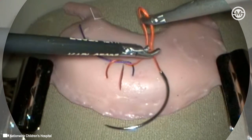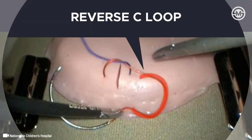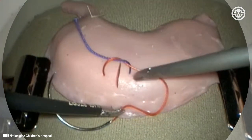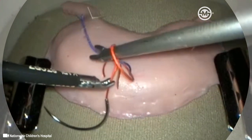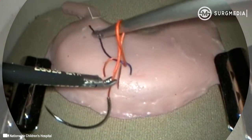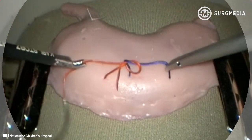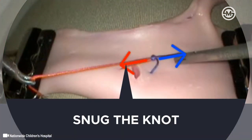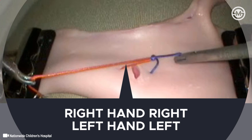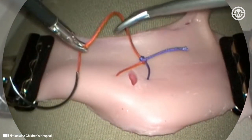The first throw is completed by bringing the right hand to the right and the left hand to the left. The left and right hands are then used together to form the reverse C loop, a mirror image of the first loop. Again, the free instrument passes in front of the reverse C loop and the counter throw is formed after grasping the free suture end. The resulting square knot is then tightened or snugged, again moving the right hand to the right and the left hand to the left.